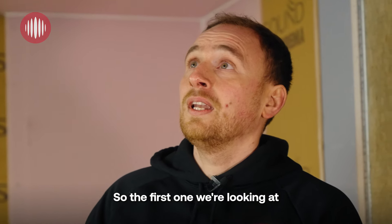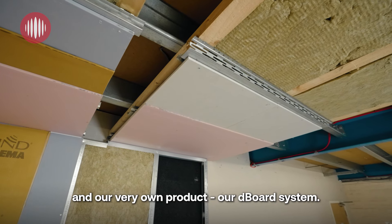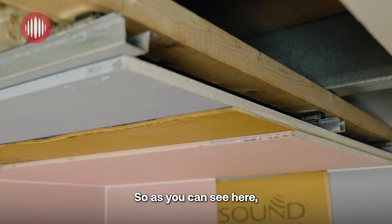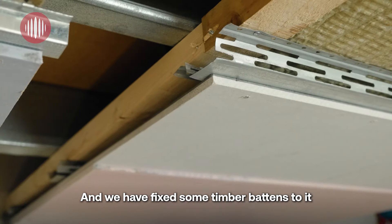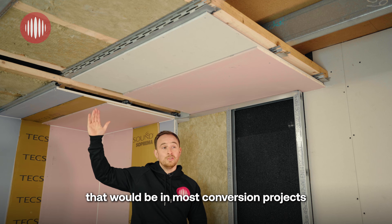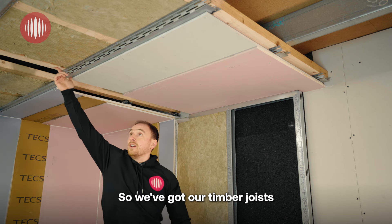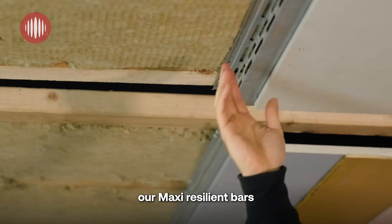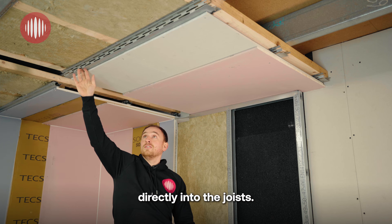So the first one we're looking at is our Maxi Resilient Bars and our very own D-Board system. As you can see here, this is our mezzanine floor and we have fixed some timber battens to it to replicate a timber joist that would be in most conversion projects. We've got our timber joists at 600 centres and then we have fixed our Maxi Resilient Bars perpendicular to the joists, directly into the joist.